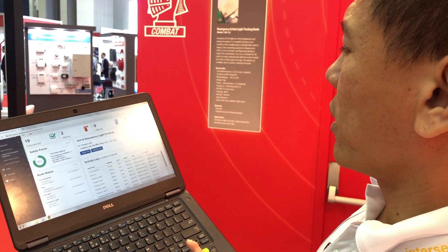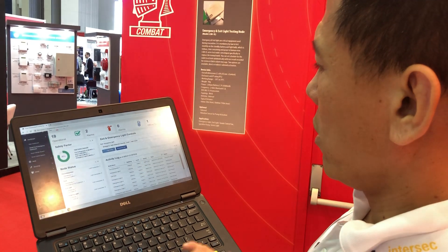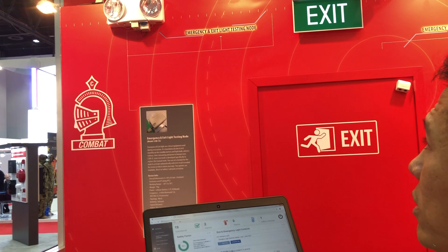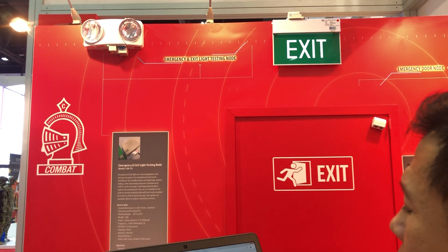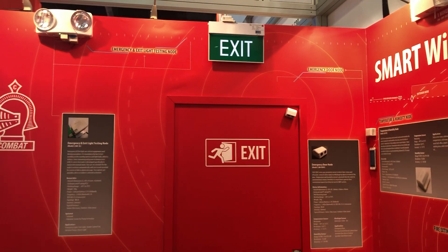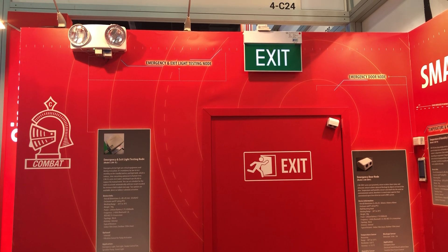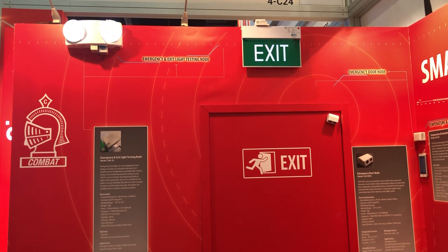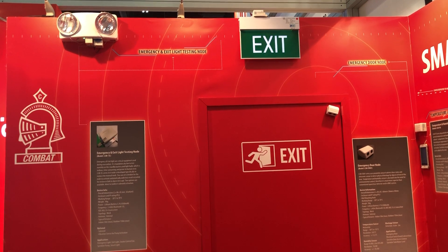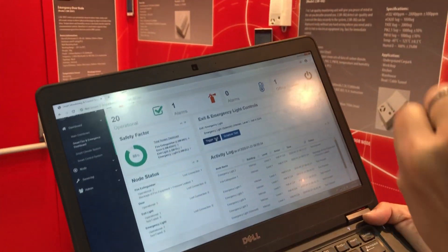I'll show you now. You just have to choose the correct sensor to activate and do a manual trigger. This will then send a signal back to the gateway. The gateway will then send a command to the emergency knobs to activate them. You can see the light goes on and off. With a light intensity sensor, this information will be sent back to the system to confirm whether the light is in working condition.